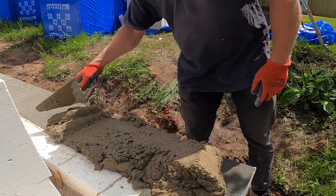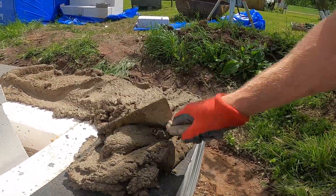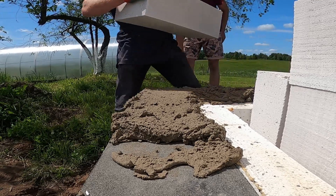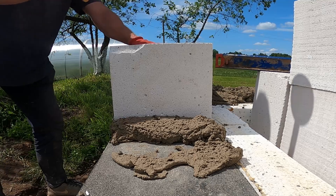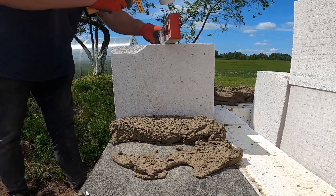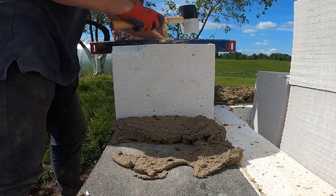This bed has to be the same on every corner — that's what makes the whole wall sit perfectly level. Even a few millimeters off now can throw off the alignment across the entire row. Placing the next block, and yeah, the edge is chipped. These AAC blocks are light but fragile; even just loading and unloading can leave small damage. It's pretty common. As long as the chip's not on a load point or alignment edge, it won't cause any problems.